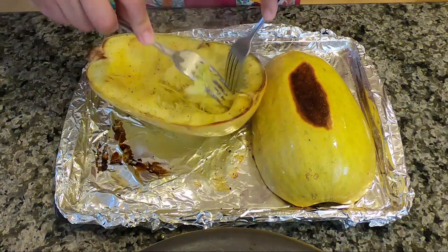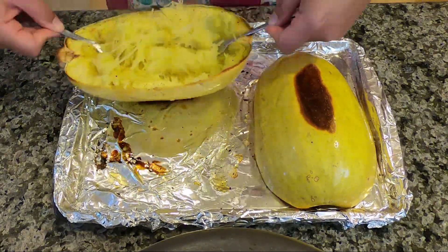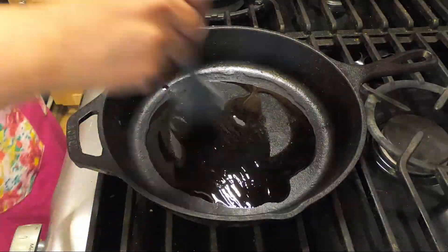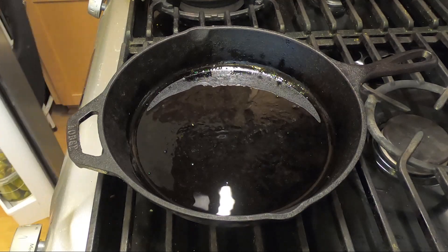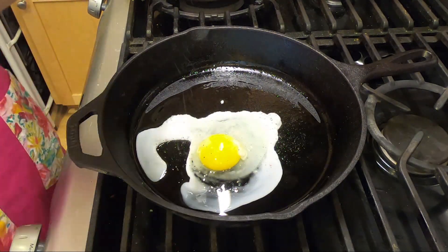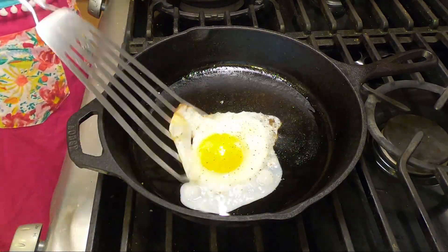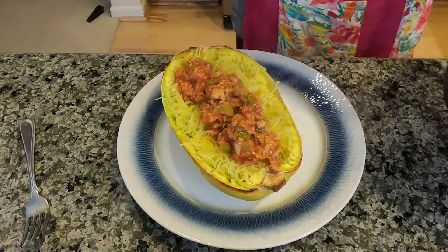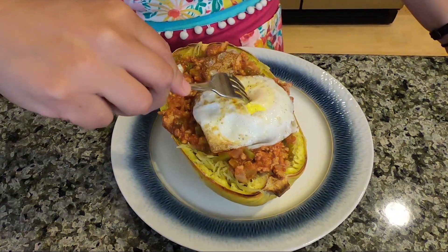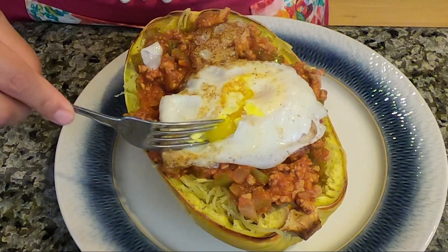We're just going to flip the squash over and start shredding it. It should start to look like noodles as you run your forks through it. Heat a pan up, drizzle some oil in there, spread it around, and crack the egg. Throw some salt and pepper and let it cook. We're just going to take our mixture and pour it all over our beautiful squash boat. Top with the egg and then dive right in.